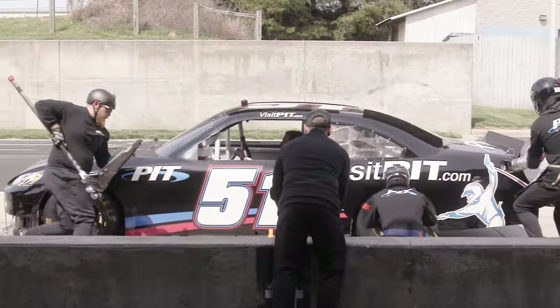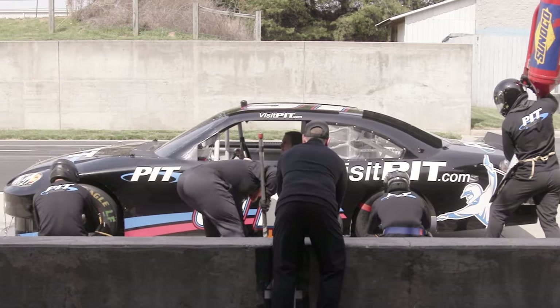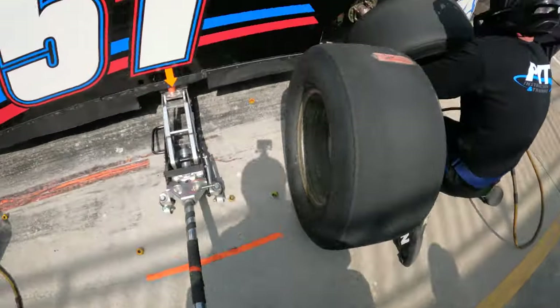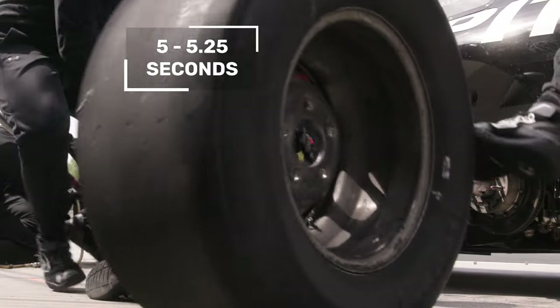If all things go well and the changers already hit five off on the left rear with nothing happening on the front, the jack person is able to get that tire onto the left side — generally about five and a quarter seconds to five flat. And that's pushing the boundaries of how fast you can really go.